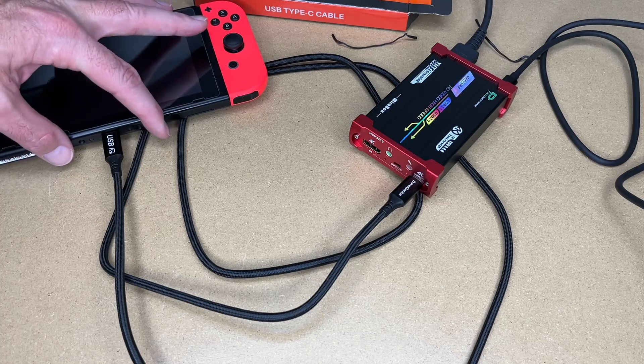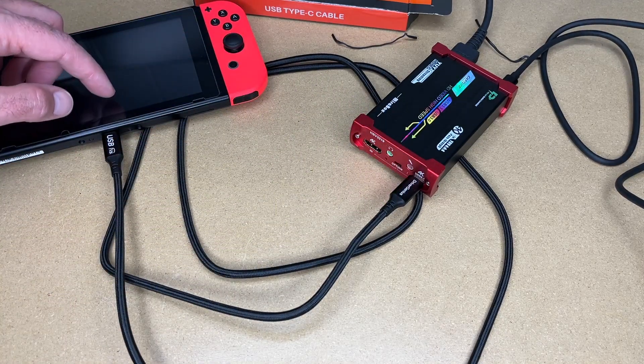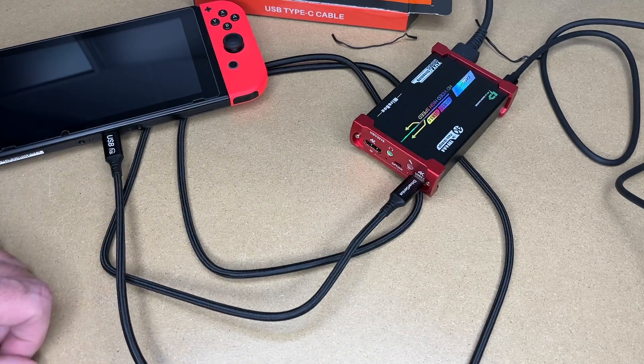In a similar situation, this could be a MacBook Pro and this could be a monitor, where the monitor is powering the MacBook Pro while the MacBook Pro is sending video to the monitor. So this is a great cable to use with something like a MacBook.